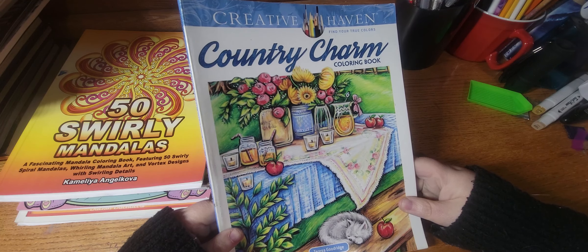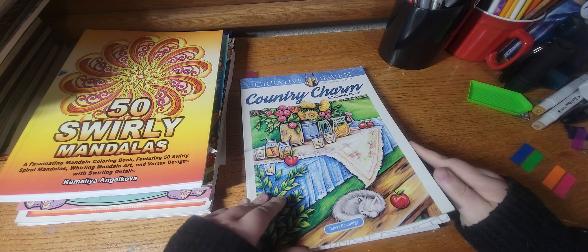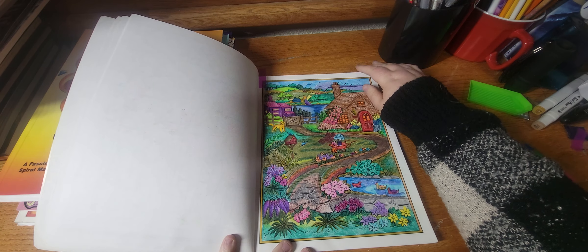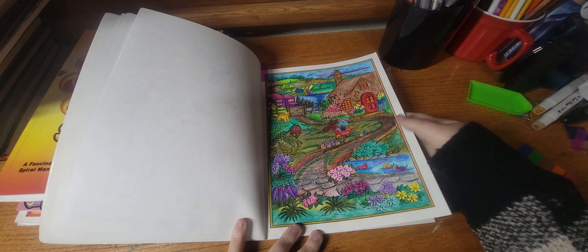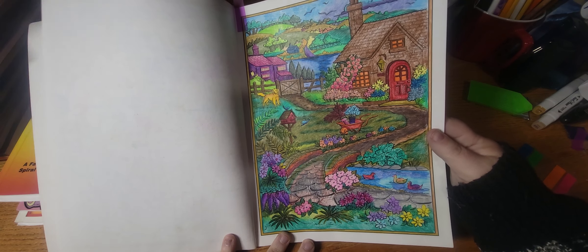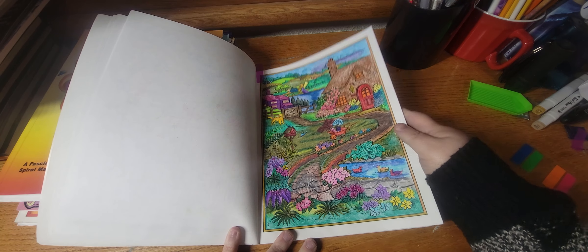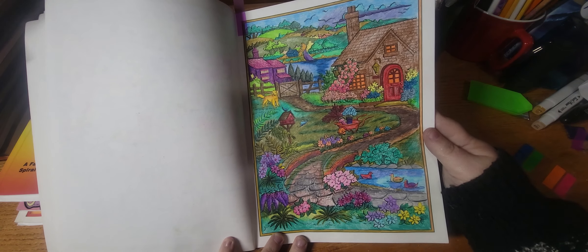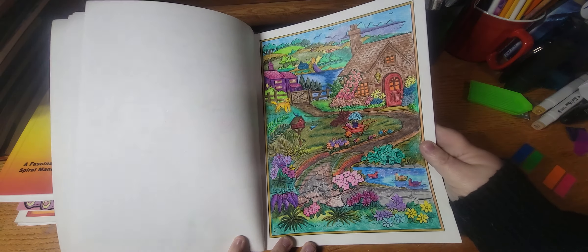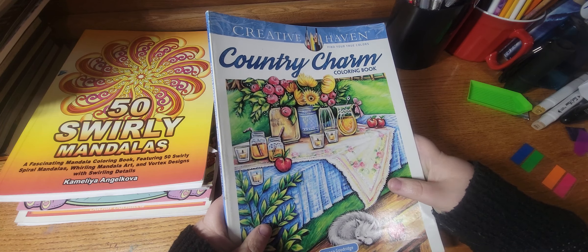The next book I worked out of is Country Charm by Teresa Goodridge. I have my little stickies I need to take those out. I think I finished a WIP in here — yes I finally finished this one. I love this page, this is probably my favorite page that I've colored this month. It's really beautifully blended and I'm really proud of how I did it. It took me like five months to color — I just started it and kept slowly working my way through it. It's very summery, there's Daisy out in the field playing. This book is so good, I highly recommend it if you don't have it — it's a beautiful, beautiful book.